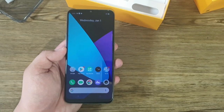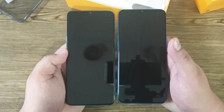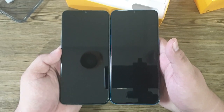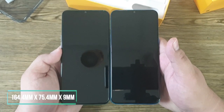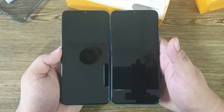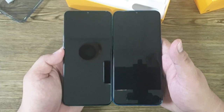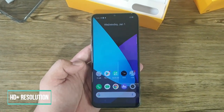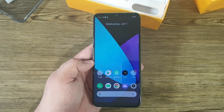In terms of physical appearance, the Realme 6i in my left hand has a similar, if not identical, appearance to the Realme C3 in my right hand. In fact, both devices have identical physical measurements: 164.4 mm by 75.4 mm by 9 mm. Both devices also have the same screen size and resolution.